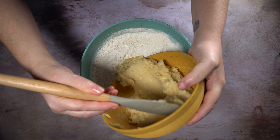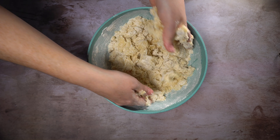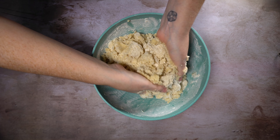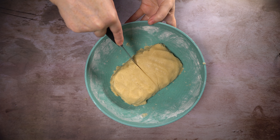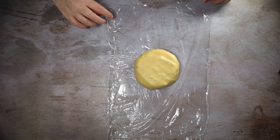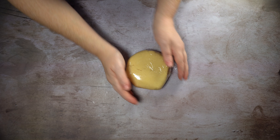Now you're going to add your wet to your dry and mix it together using a spatula at first, and then just get in there with your hands. Now press together the dough and cut it in half, then form each half into a disc shape and wrap it tightly in plastic wrap. Chill it in the fridge for at least four hours.